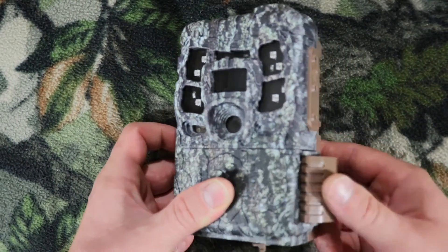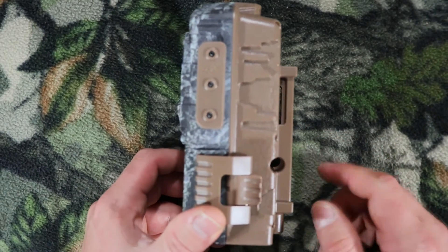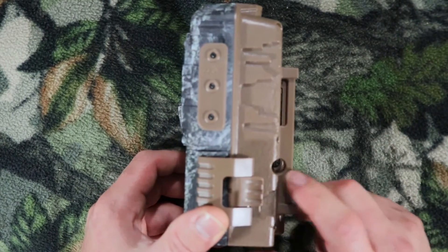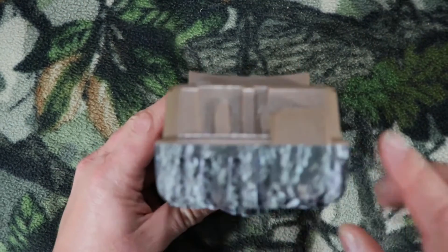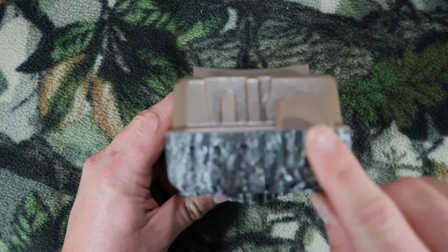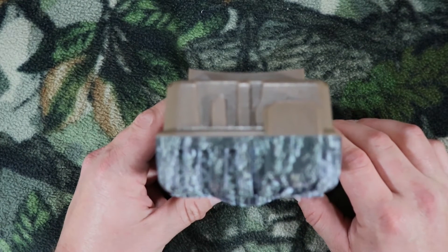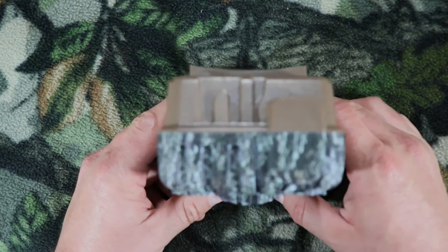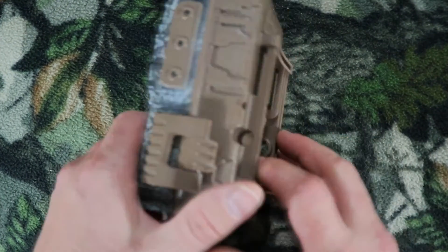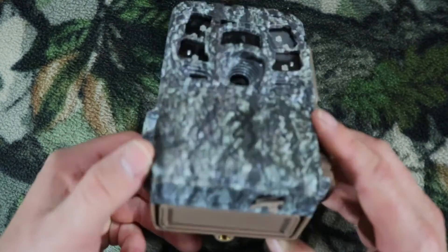Go ahead and latch this over — make sure you hear it click. This is where you put your strap through, and this is where you put your security cable through. On the top there's an antenna. One thing about this camera I really like is the build quality — I've had bears and an elk actually try to bite it off, and it held up. Here's the side, back, other side, bottom, and front.